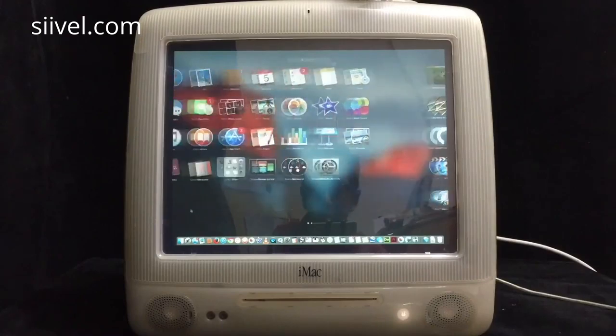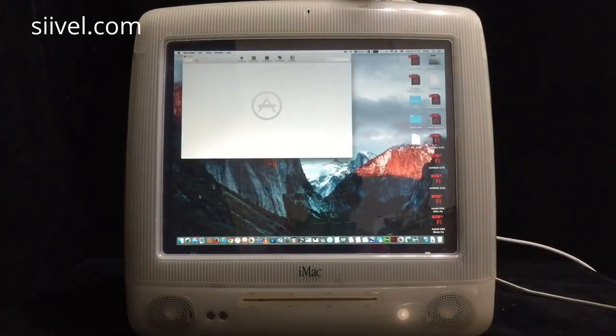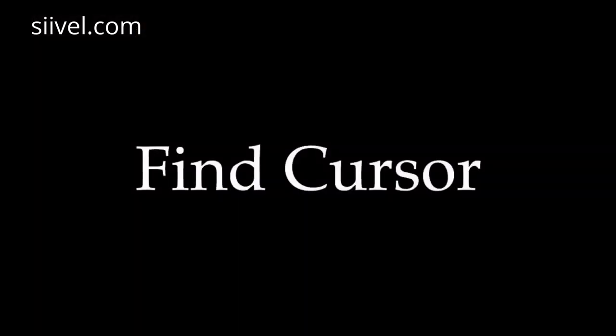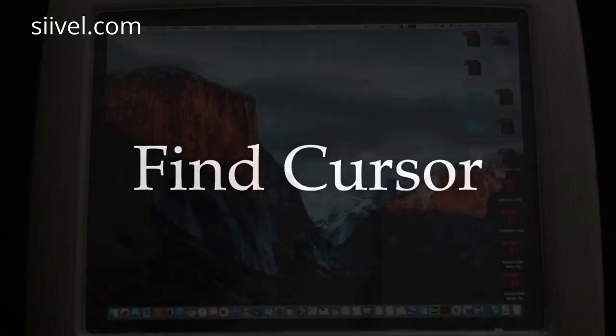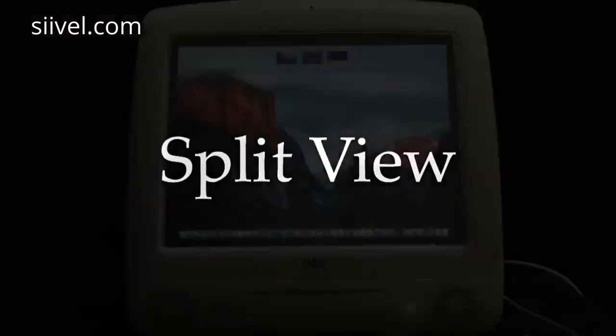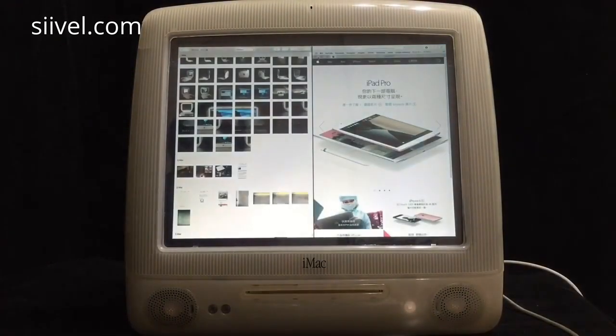This is Launchpad, and I can access the App Store directly to update and download applications. When you wiggle your mouse, the mouse cursor will be enlarged so it can be easily located on screen.